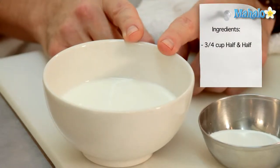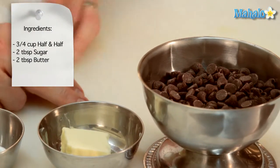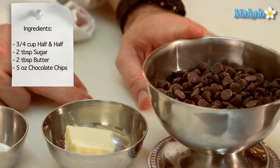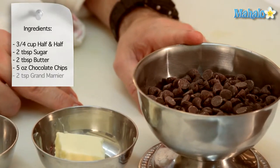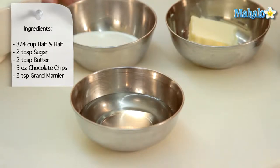We are going to need three-quarters of a cup of half and half, two tablespoons of sugar, two tablespoons of butter, five ounces of semi-sweet chocolate chips, and about two tablespoons of Grand Marnier or any other orange flavored liqueur. This happens to be triple sec — you could use Cointreau, or even Grand Marnier, of course. Any one of those will work fine.